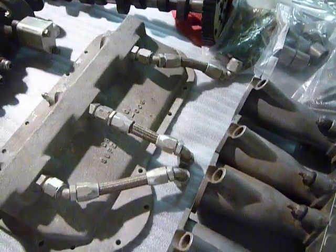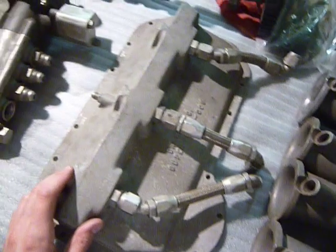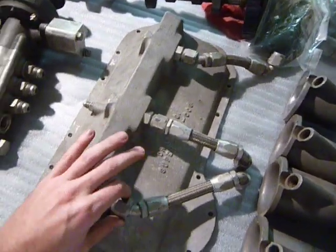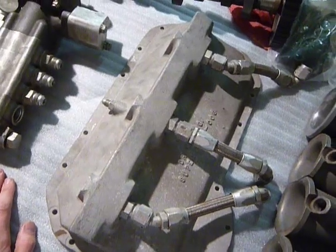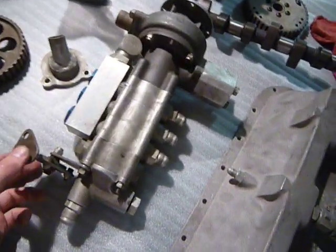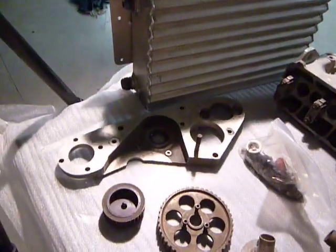Even if you never ran any of this stuff — because it's a little bit overkill to run dry sump on a Rabbit unless you're really drag racing it — it looks awful good on the wall. It's kind of a horrible waste of parts this cool, but kind of is what it is. Here's a little video of a few more things, and I'm going to wrap all this stuff back up and put it back in the box.